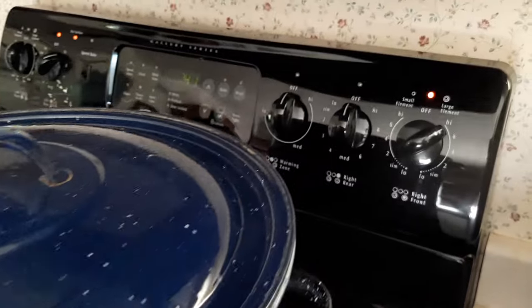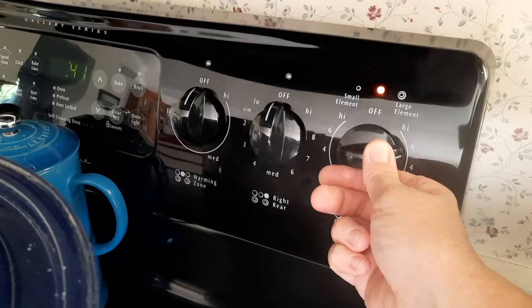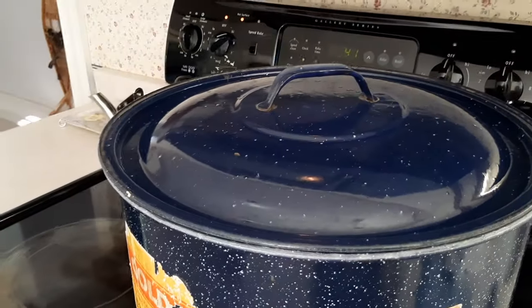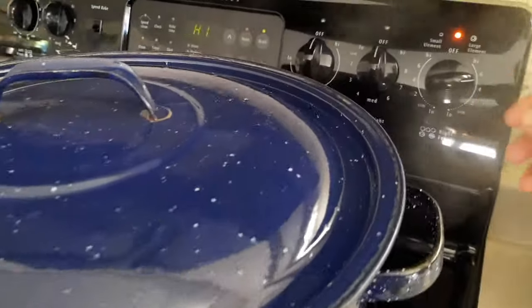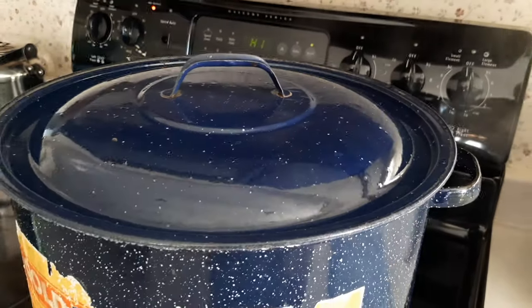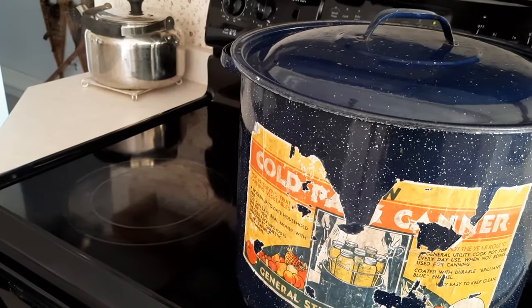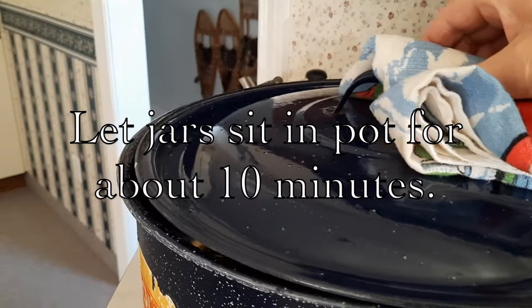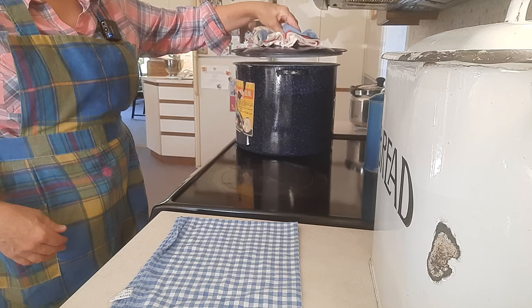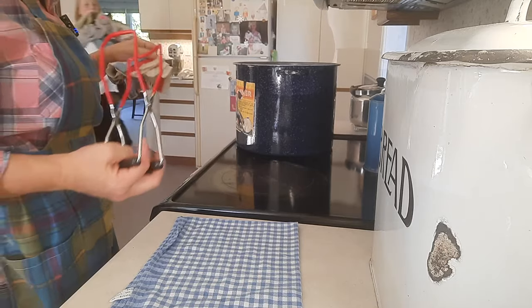If the water starts bubbling really out of control, you can turn your stovetop from high down to about number six — it'll still maintain a full rolling boil but just won't get out of control. Our timer just went off, so I'm going to shut the stovetop off and let that settle down for about a minute, then move it over to a cold burner. I have it moved over to the cold burner, and I'm just going to crack the lid a little bit and let that sit. Now I'm going to take this lid off and slowly take them out of the canner.